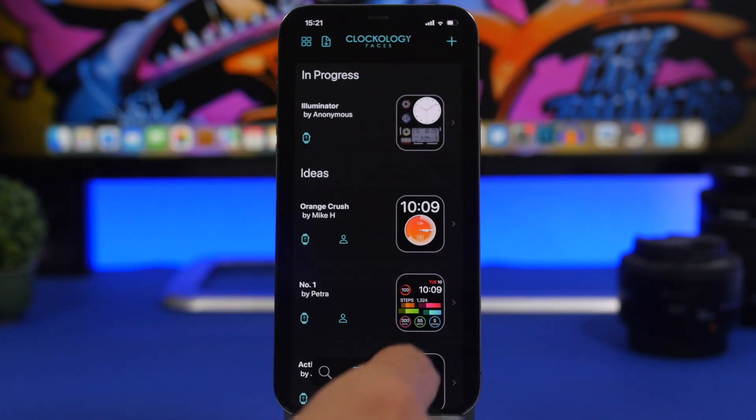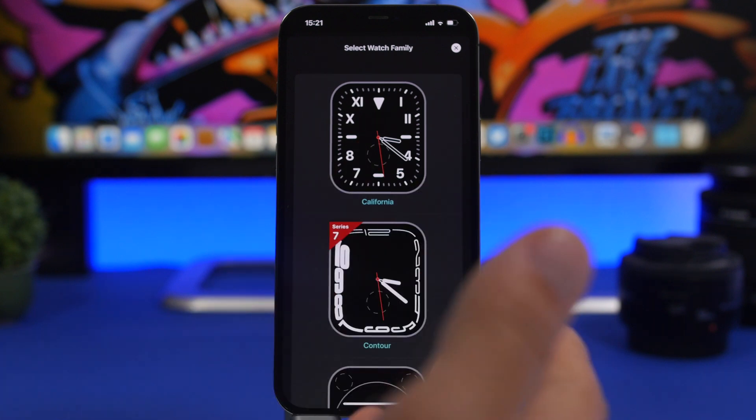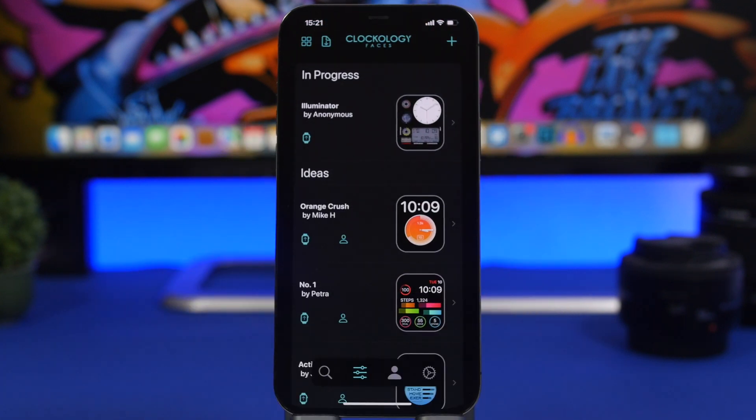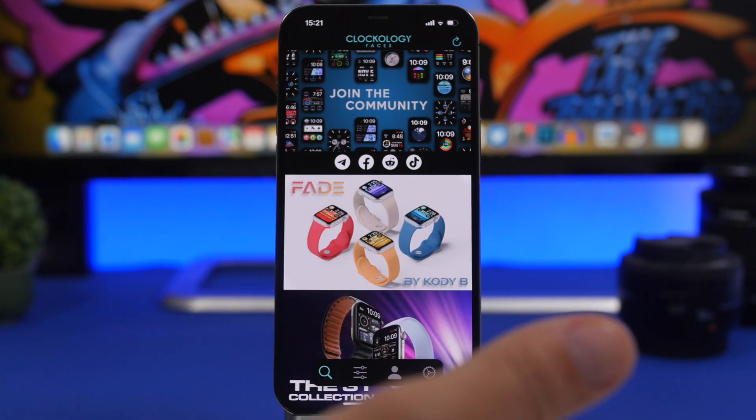You can also take a look at watch faces that are in progress, or tap the plus button to start creating your own. But the really cool thing about this app is the community feature.